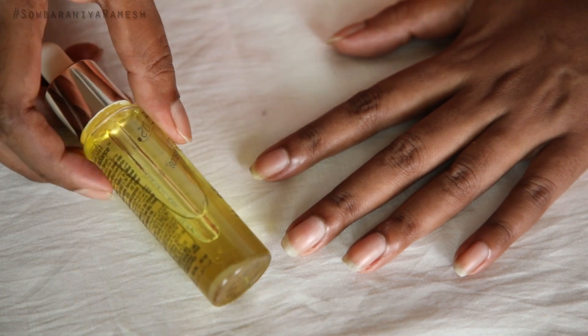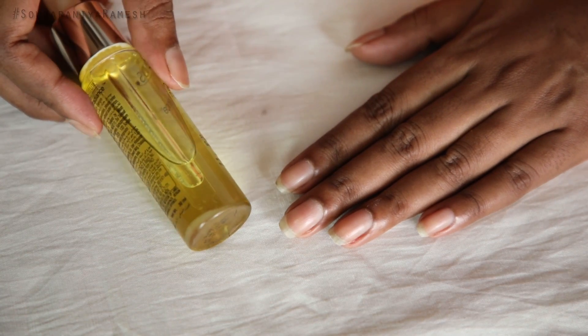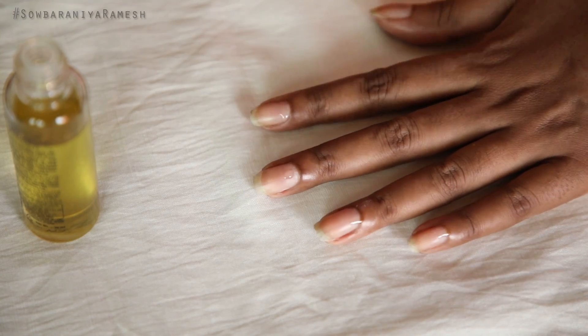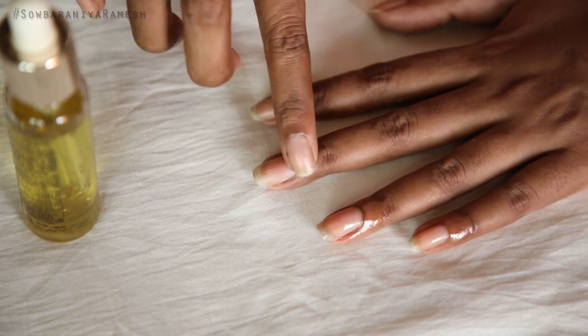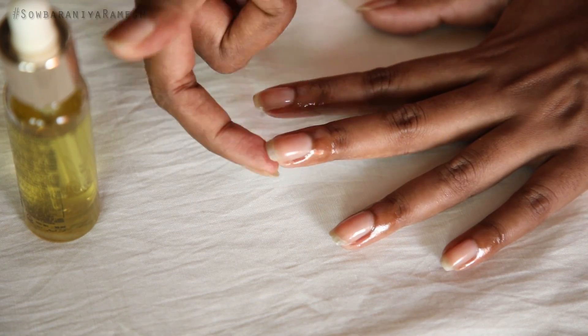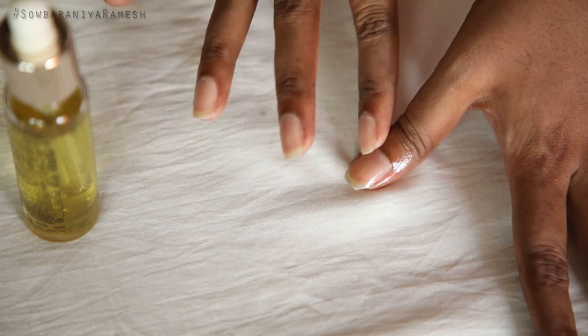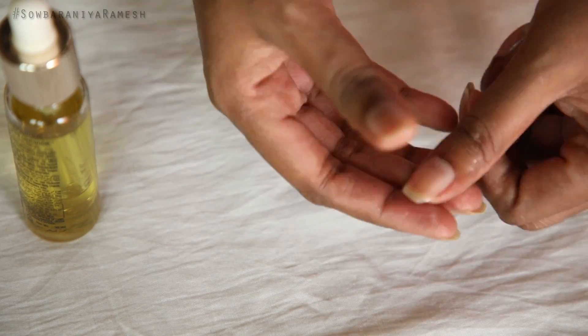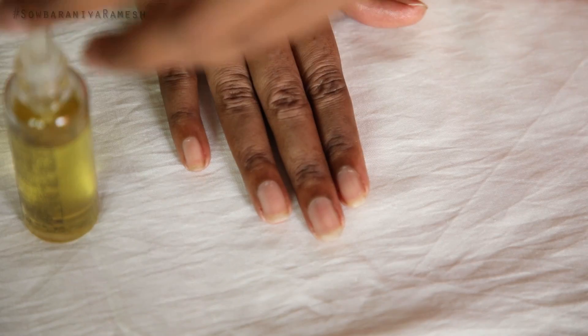This is an oil massage. This oil massage will strengthen the cuticles with a natural shine. I am using pomegranate oil. Pomegranate oil is used to nourish the skin.